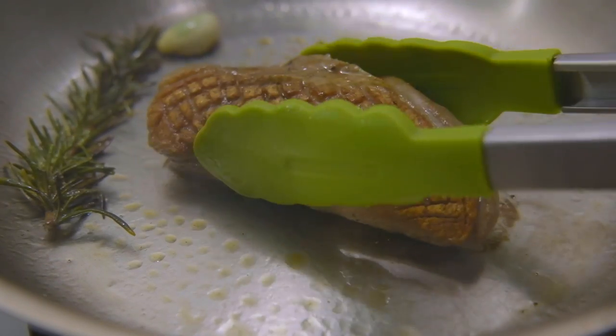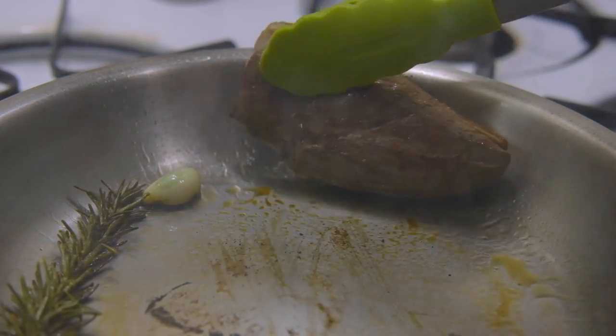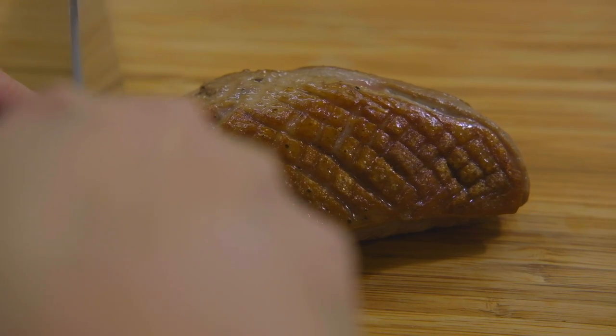Once the duck has turned a deep gold color, you can sear the other sides of the duck. Let your duck breast sit for 10 minutes before slicing, then slice them into pieces for serving.